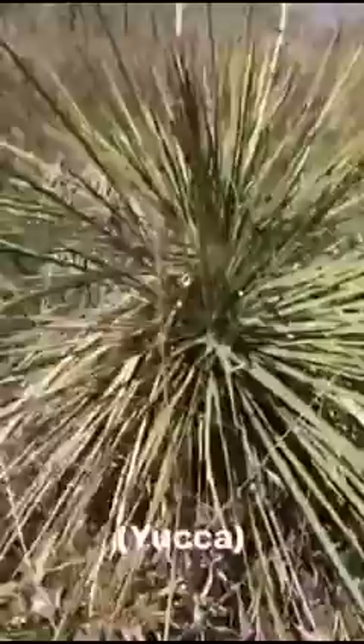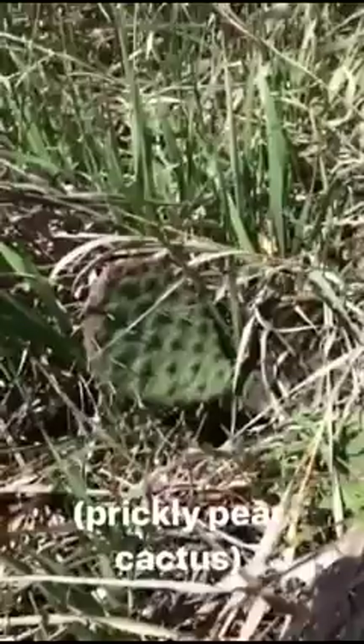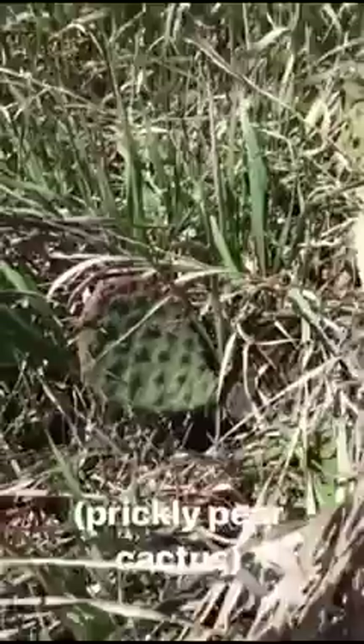Here we are in the semi-desert. Look at that yucca. And here we've got a prickly pear cactus in the grass. You gotta watch out for these — I just poked myself. They just blend in.